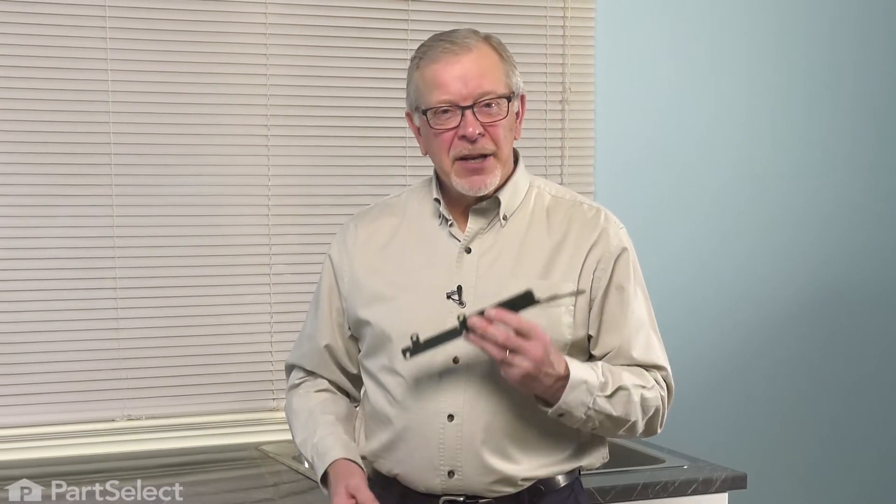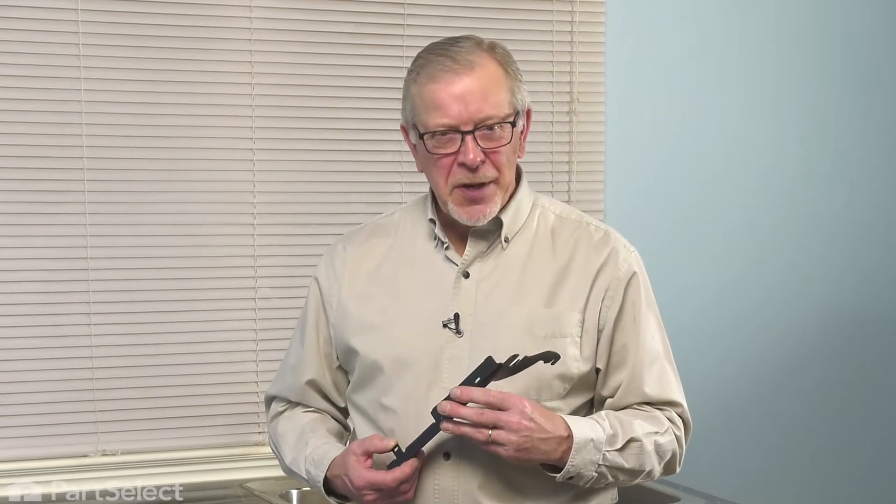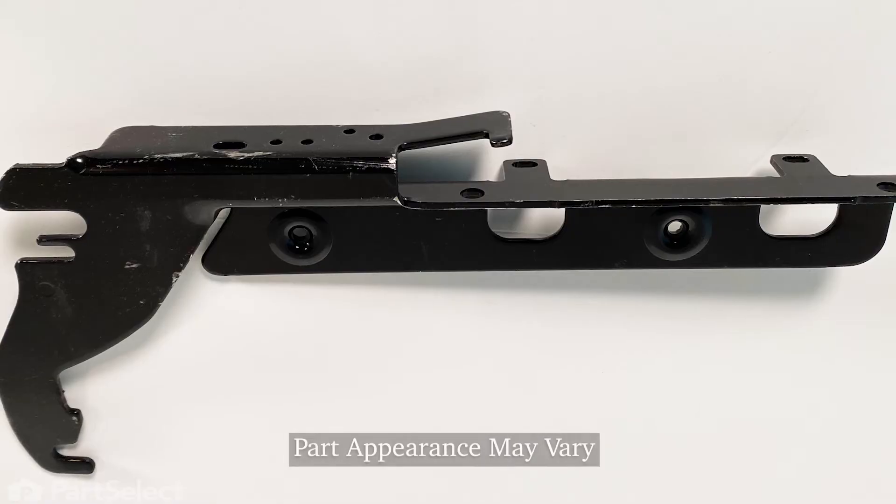Hi, it's Steve. Today we'd like to show you how to change the hinge on your dishwasher door. It's a really easy repair. Let me show you how we do it.